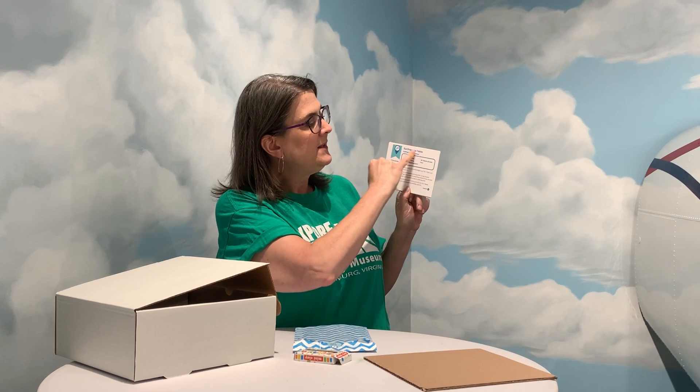Hi everybody! I hope you're enjoying your Shake, Brattle, and Roll kit from the Explore More Discovery Museum. Right now I'm going to show you how to do the earthquake table activity, and you'll see that that's the card that has the instructions in blue.